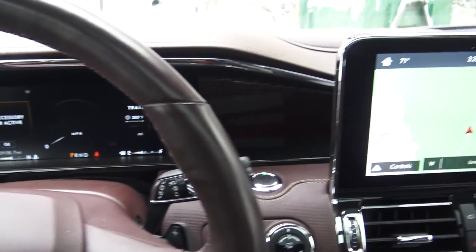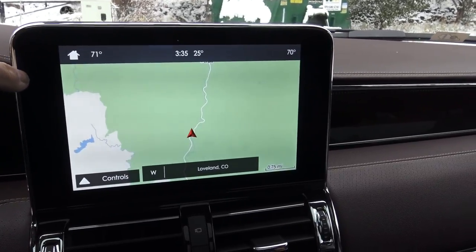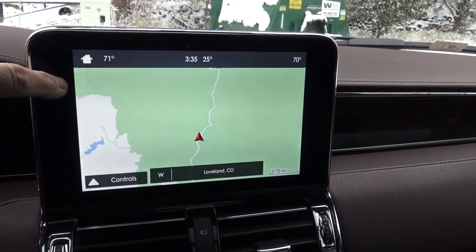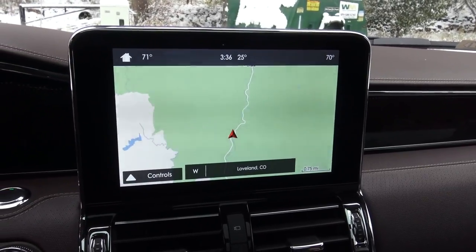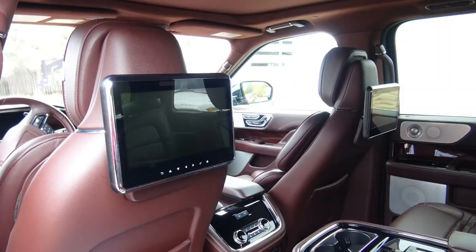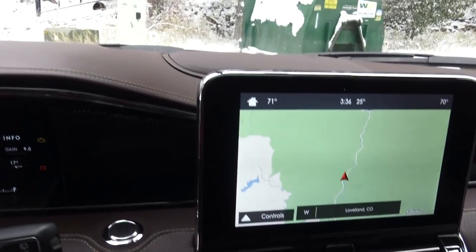We're inside this Lincoln Navigator. It is so cool. You've got a 12-inch screen. Now they say it's 12-inch, but I don't think it is. I think just the middle part might be 10-inch, but if they would run it all the way out you'd have a 12-inch screen. And that's what the little videos on the back of the seats in the middle row have — about 12-inch screens. But this thing, of course, is loaded.